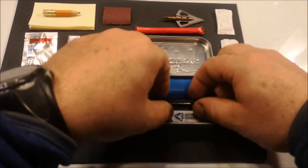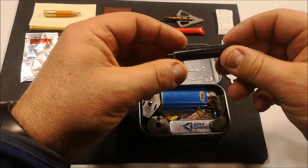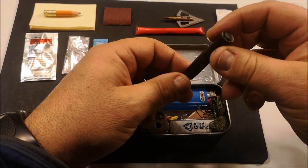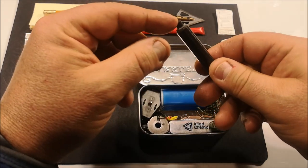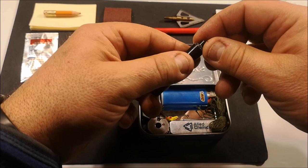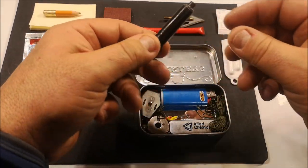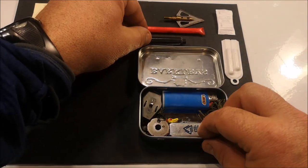There are a number of redundant pieces in here for fire lighting, which is super important. This is a foot of Gorilla Tape wrapped around a fire steel. It does two things: right now it protects the fire steel, but also gives the fire steel a bit of a handle in the interim. So there's another fire device.